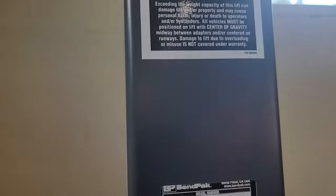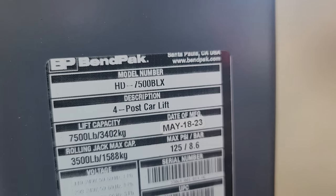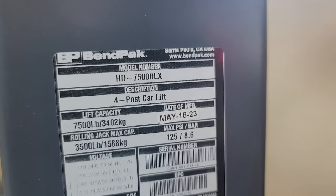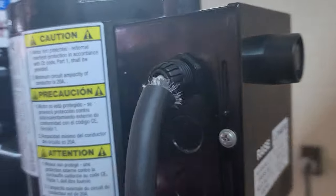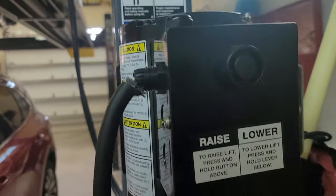So this is the 7500 BLX. Let me show you what the pump looks like — professional electrician right here hooked that up. It's a 220, so there's the plug for that.